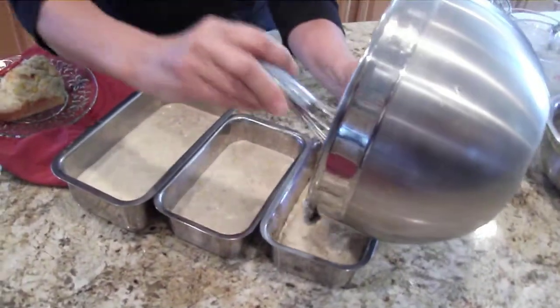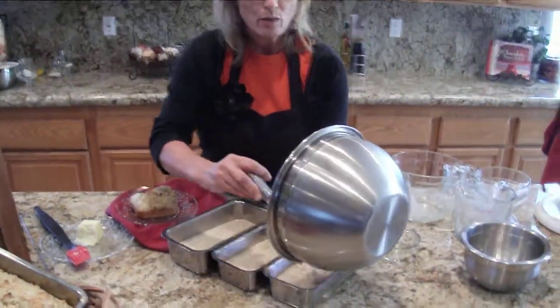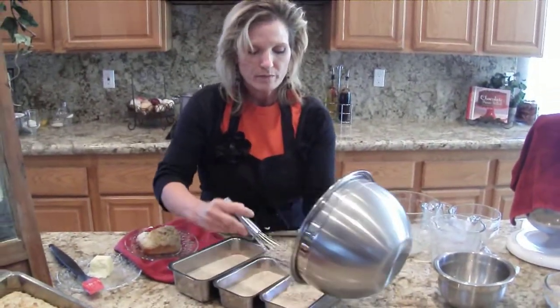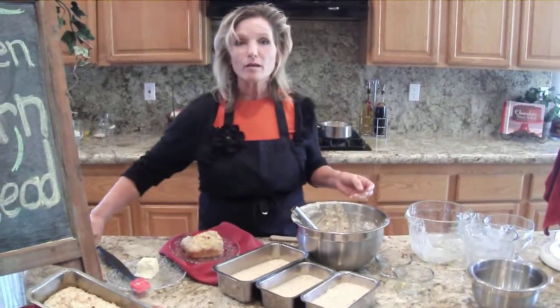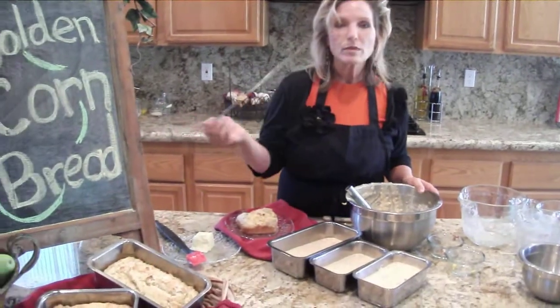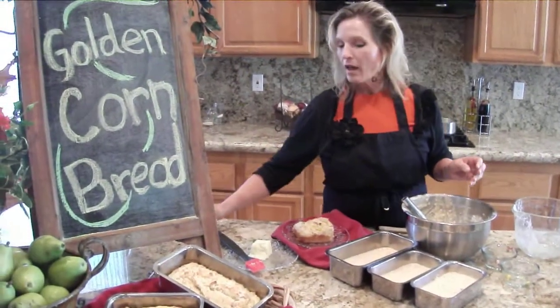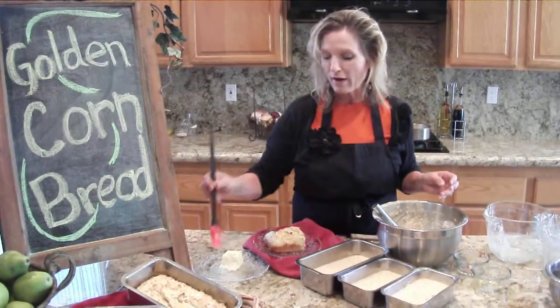Then it's just going to be baked at 400 degrees for 20 minutes. The way that I like to test it when it's done — it should be golden. You take a barbecue skewer and just poke it in, and if it comes out clean, you know it's done. When it comes out all nice and hot, I always love to brush a little more butter on it.